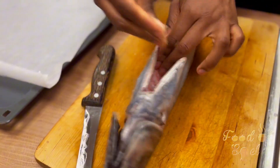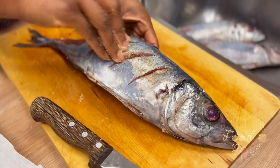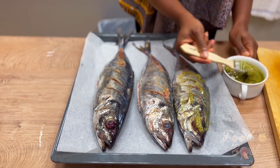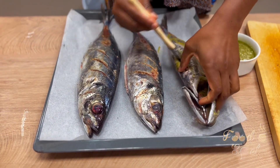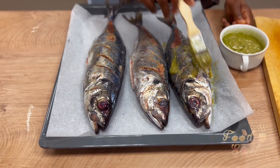I usually start off by spicing my fish with Maggi and salt — these are the base foundation spices. Then I get on with the marinade that we made, applying it on both sides, inside, and in the head. We chew the bone, so we want the marinade to really get in.